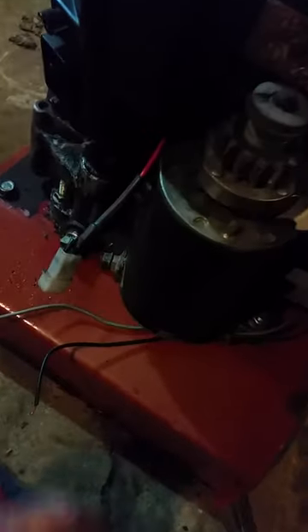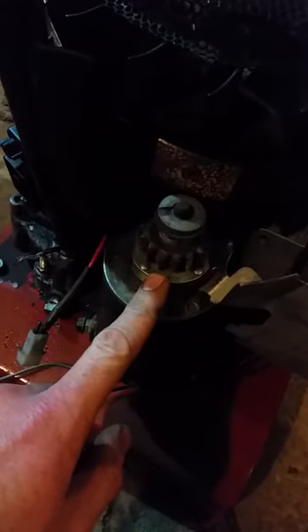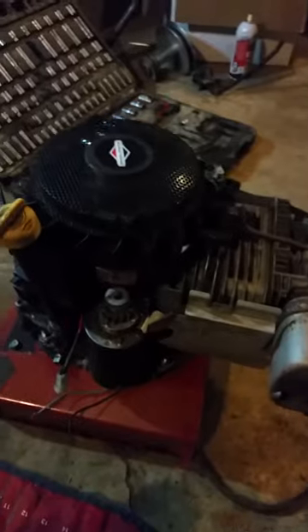And then finally you have your power going into your starter. This should have a wire on it — I've just been starting it with jumper cables for now since it's just sitting here.